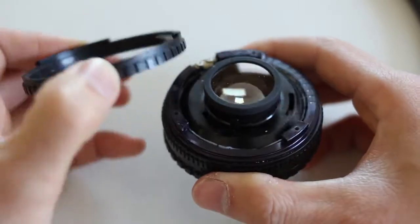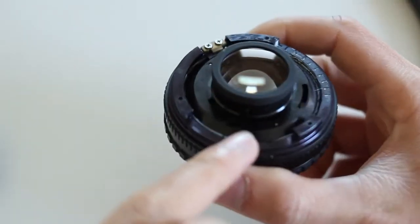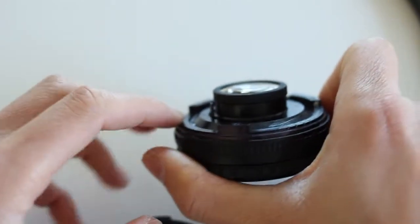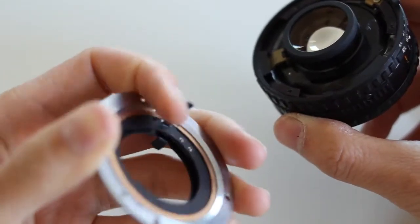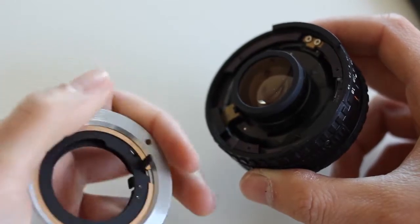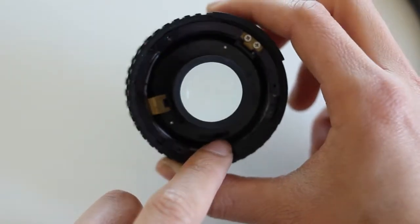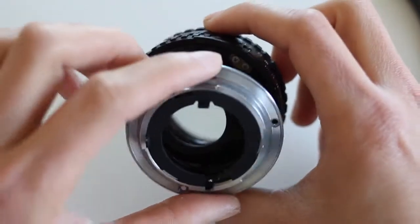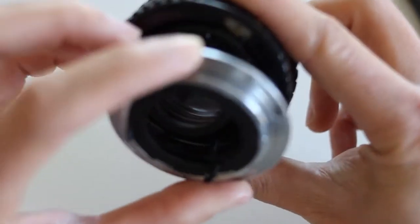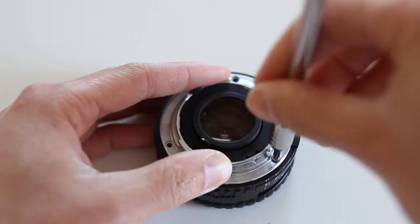Before you put everything back together, the only thing that really interfaces between this ring and the lens is this metal bracket here — it needs to go over that metal bracket. Make sure this pin piece goes back into that slot, and there's a little hole in the slot it needs to fit into. Then put the screws back.